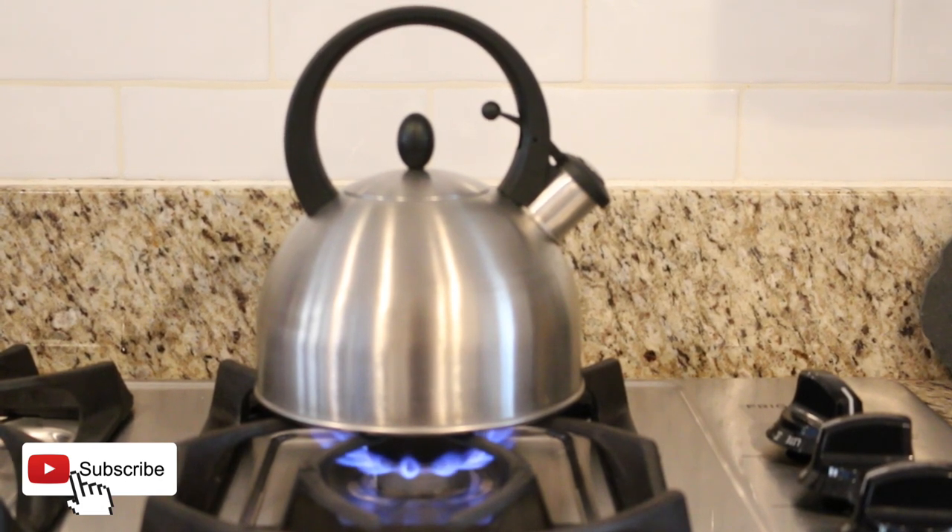First, you will want to put a full kettle or pot of water on the stove and heat it up until it is boiling. We'll need this for later.